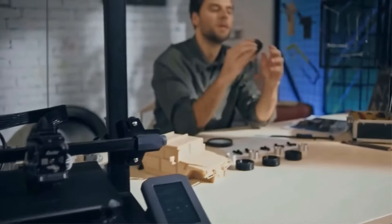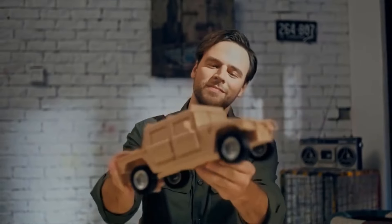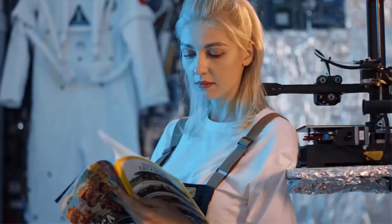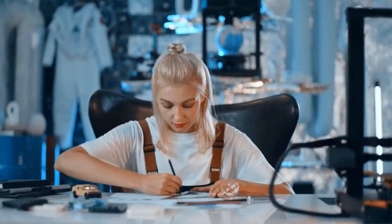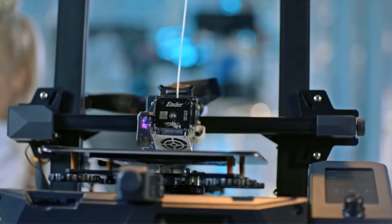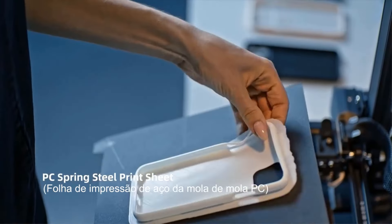Additional features like power loss recovery, filament sensor, and a low-noise 32-bit silent mainboard enhance user experience and printing efficiency. The printer's quick assembly process and strong expandability make it a convenient and versatile choice for 3D printing enthusiasts. With a 24V power supply, FDM molding technology, and compatibility with various printing methods, the Creality Ender-3 S1 offers a reliable and efficient 3D printing solution backed by CE certification and quality components.